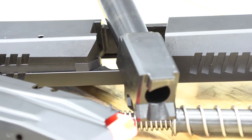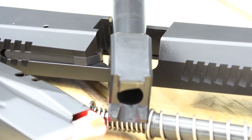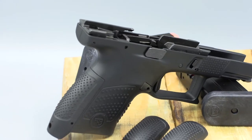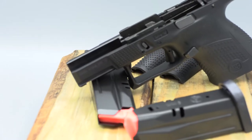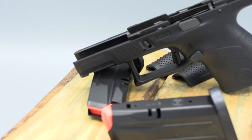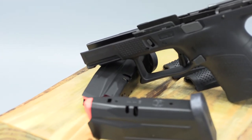The P10S has a dual recoil spring and guide rod system for recoil management. The frame has a slide catch on both sides and a reversible magazine release. The P10S's texture is aggressive with a high beaver tail and deep undercut for a non-slip, high-purchase grip.